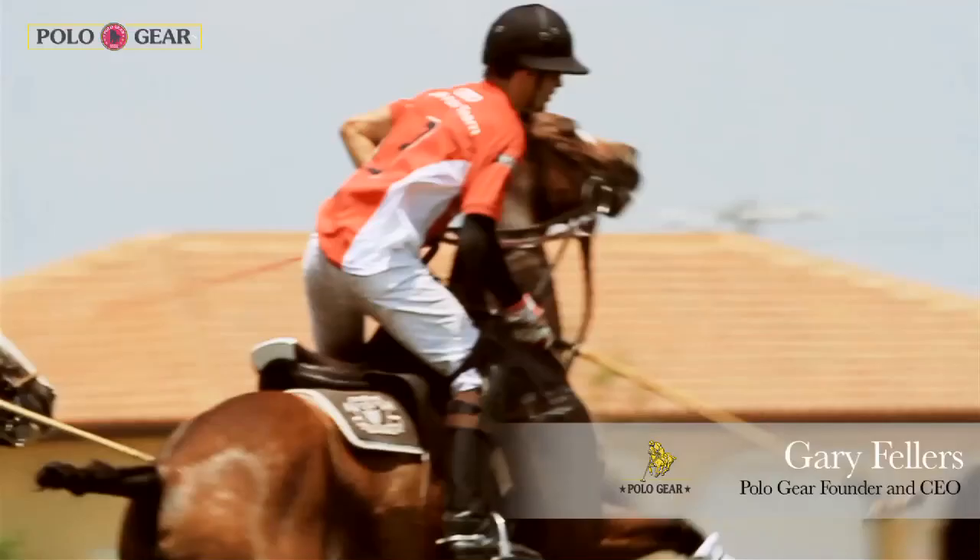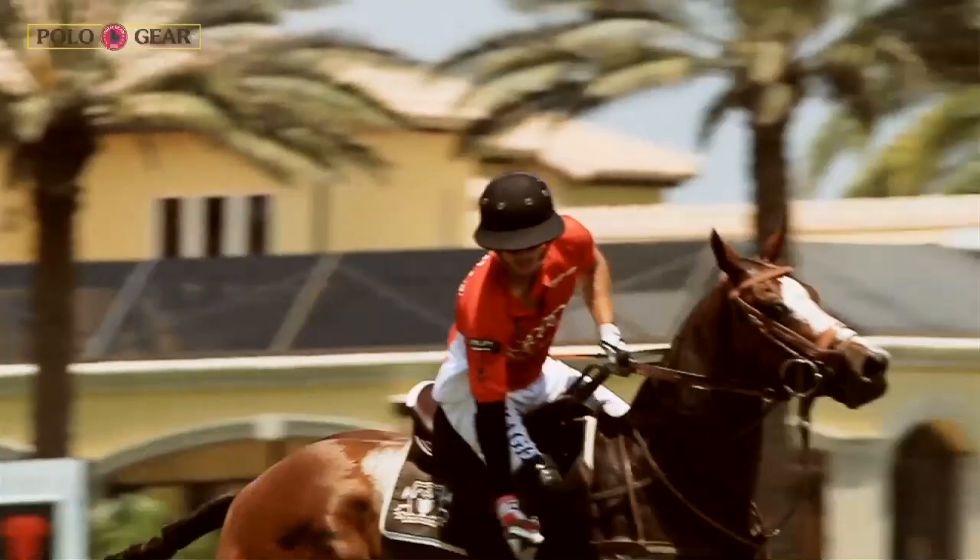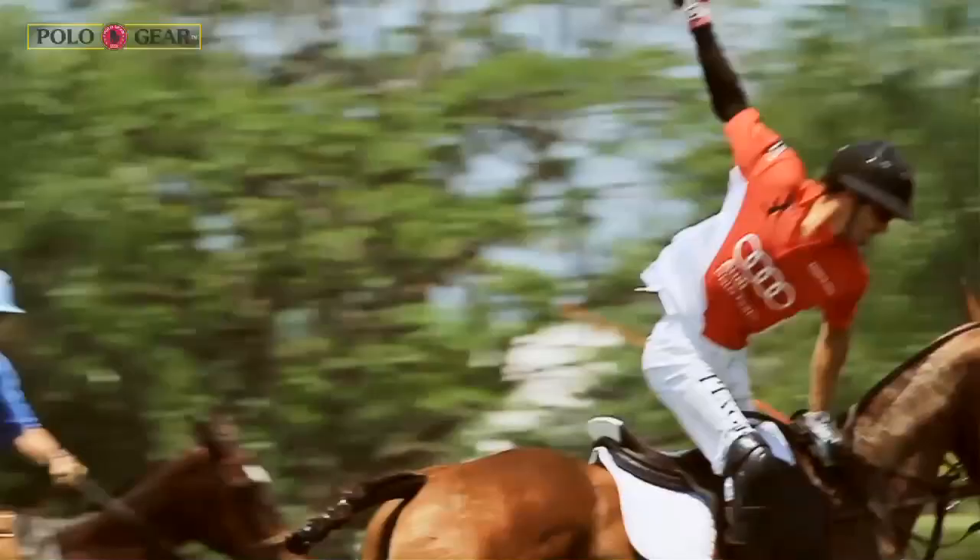We all learned a tremendous amount. We saw that there were many things that even as polo players, saddle manufacturers, and people interested in this, we really weren't aware of how big the problem was and how important the opportunity was — for the horses, for players, for performance in the game. It's a great thing for the horses. We all love our horses and want to do the most we can, and this saddle is really making the horses happy.